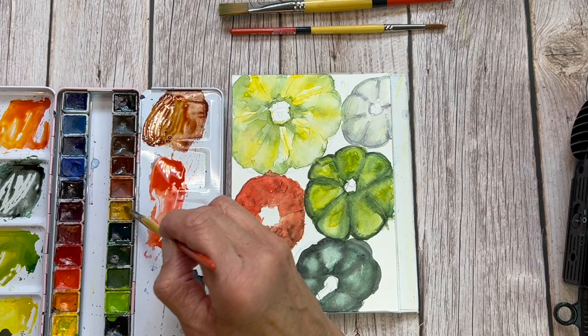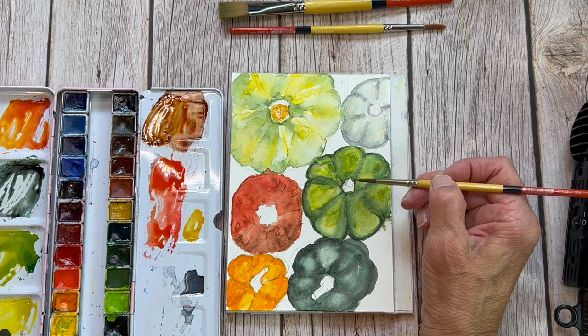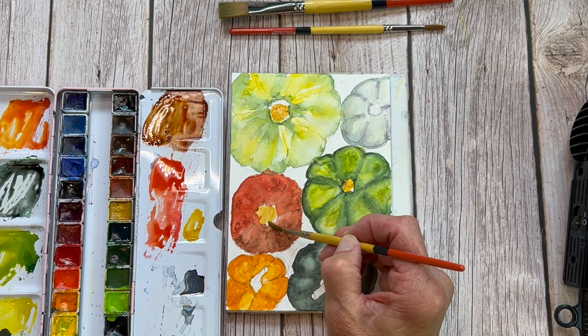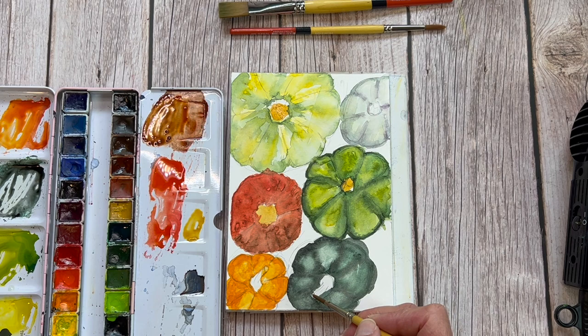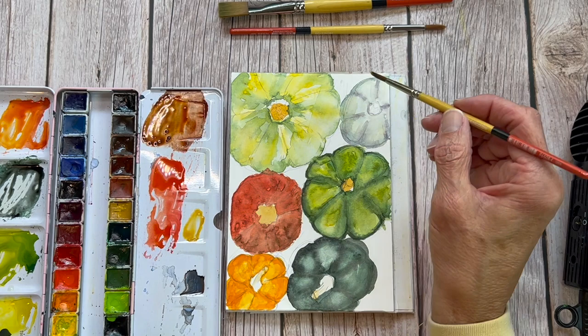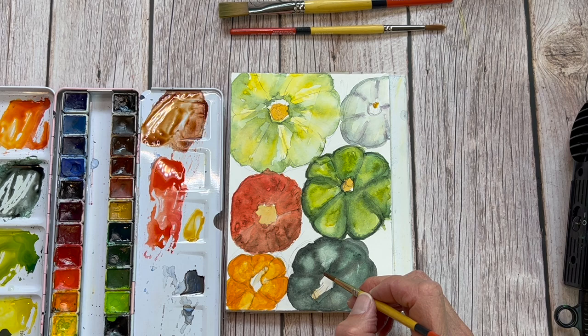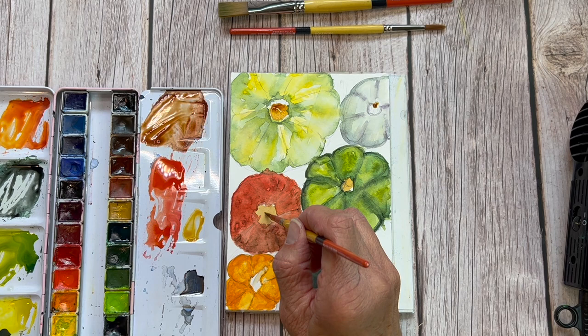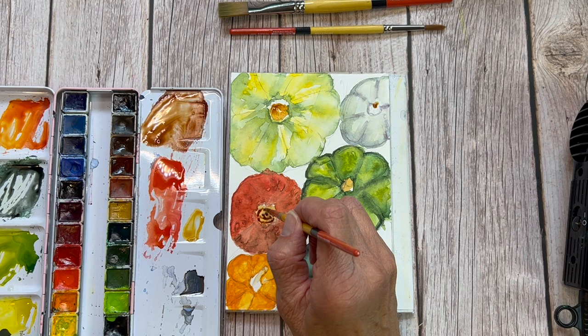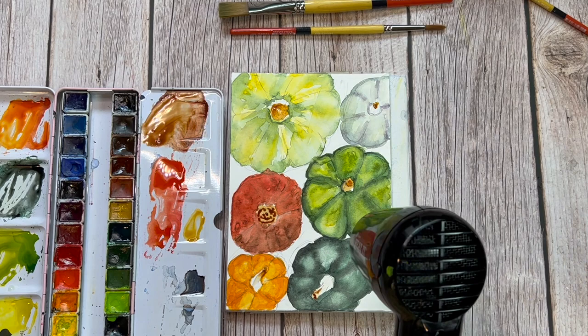I'm using a heat tool, but you can walk away and let it air dry — just make sure it's completely dry before doing the stems, since we want them a little defined and don't want them running into the body of the pumpkin. I'm putting a little dot of yellow ochre on each stem top where they would have been cut from the vine, then pulling that down into the stem. Yellow ochre is a really great color to have on your palette — it's a ruddy, natural yellow. You can use it for gold, fall leaves, landscapes, animal fur, and in our pumpkin stems.